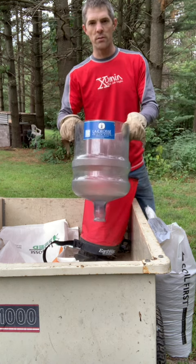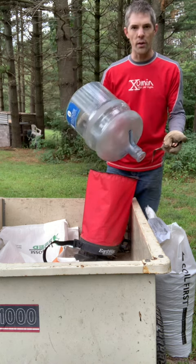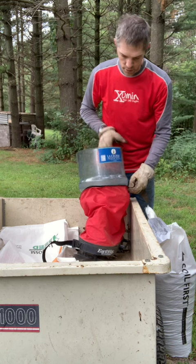This is a five gallon water jug — cut the bottom off of it. This happens to be a Lacrosse brand; I don't know that it matters, but this thing fits very snugly right inside the Earthway spreader.